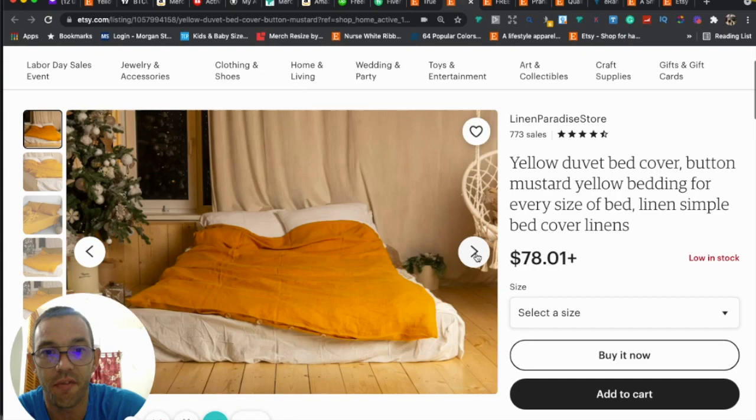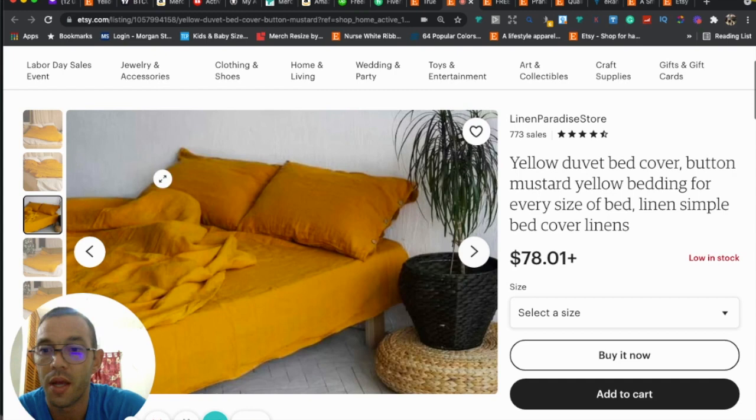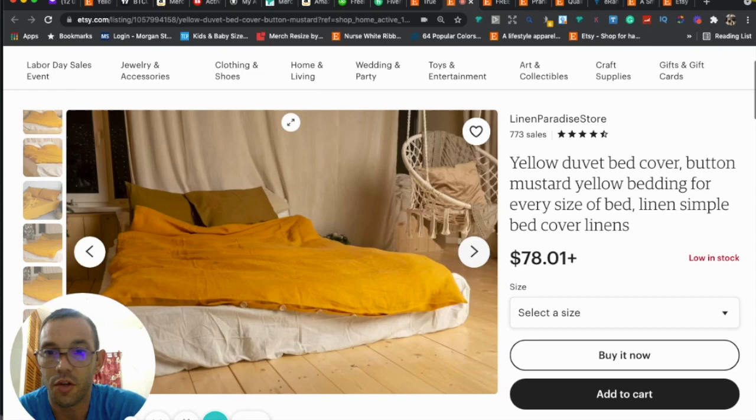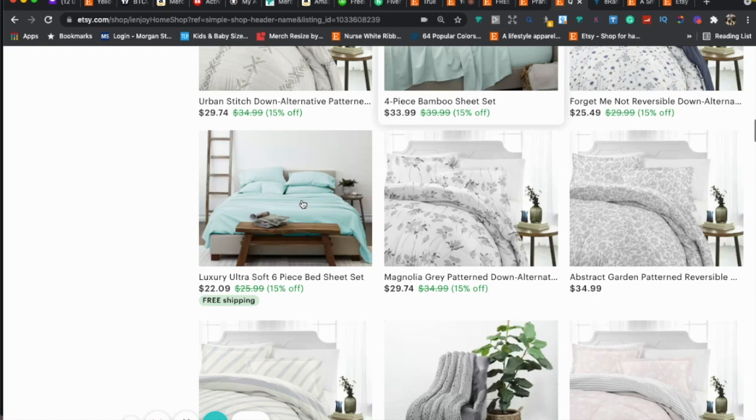The first thing I notice that I like is you're using all 10 photos — Etsy gives us 10 photo slots and you want to use all of them. You can also add a video. The photos are good; maybe you can improve the lighting, but it's good that you're giving the customer a lot of photos since they can't actually touch or hold the product.